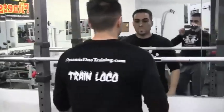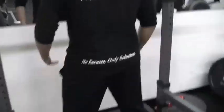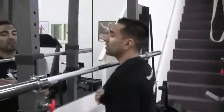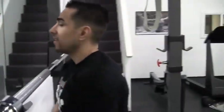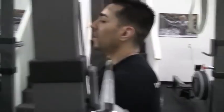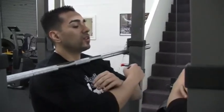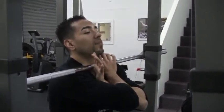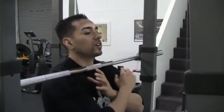Get shoulder-width apart like you're going to get into a squat stance. Get your shoulders — your deltoid muscles — right in there, lined up, nice and snug and locked into the bar. Then bring them up like this. I'm interlocking my thumbs under the bar to make sure it's nice and secure on my delts.